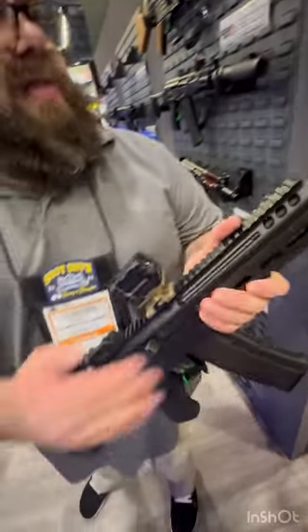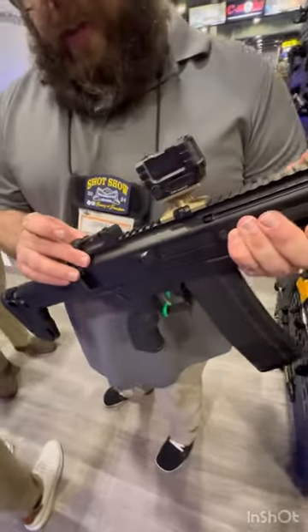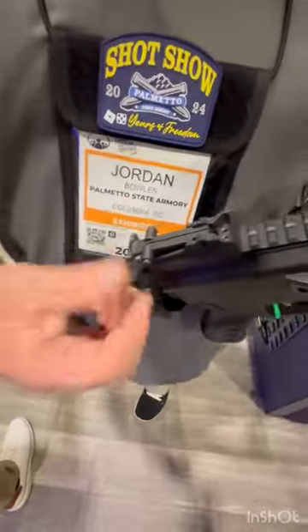We're pretty happy with how this turned out. It's got an AK-19 style flash hider on it, integrated Zhukov AK rear sight. If we end up doing this, we'll throw some RFPK parts on it and have the window done as well.